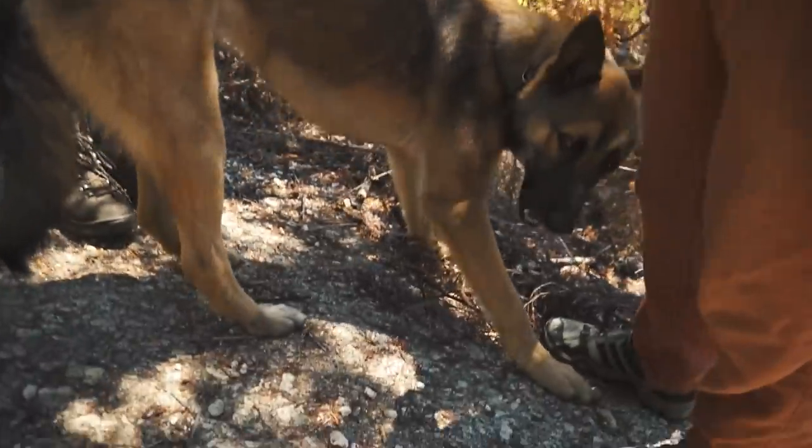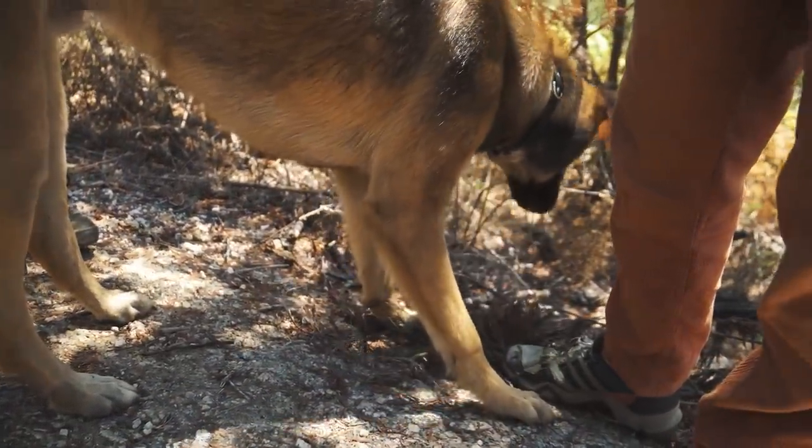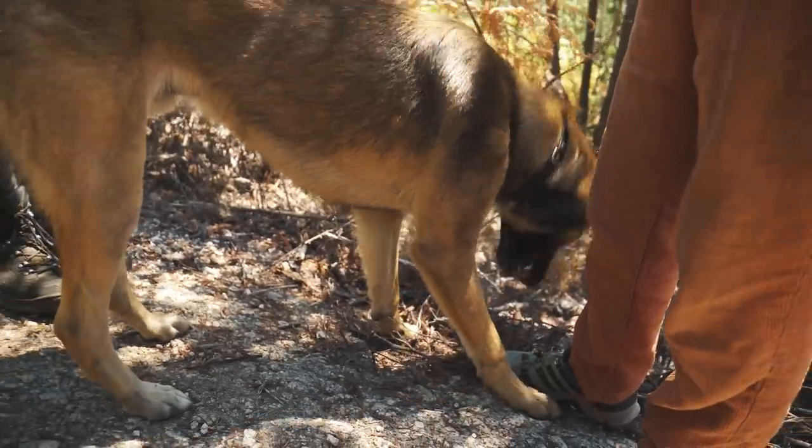Ziggy, what tree is that? Is that an oak? No, it's a mimosa. We try to teach him not to eat the oak — only mimosa.